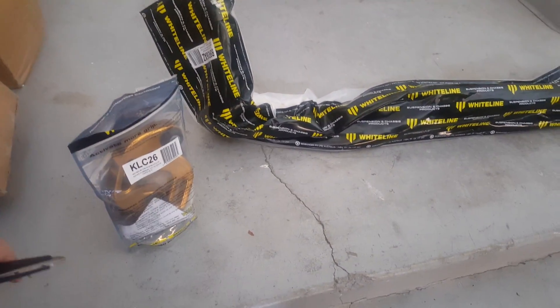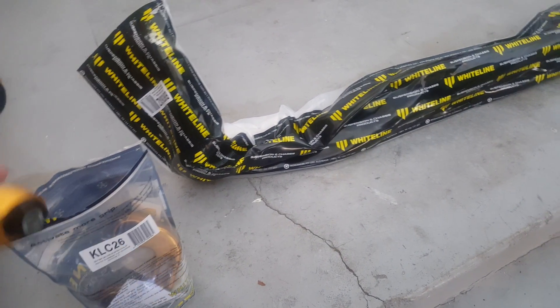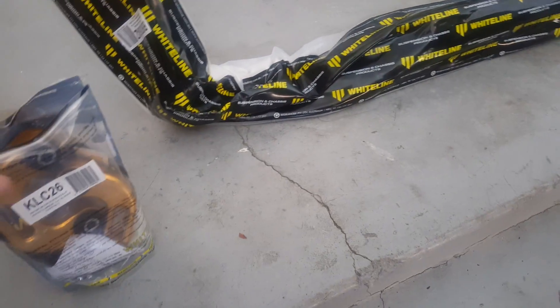This is just going to be a quick unboxing — the end-links I've already opened. They're very heavy duty and good quality, made out of aluminum, much stronger and much beefier than the regular ones. It comes with all the hardware that you need inside there as well.